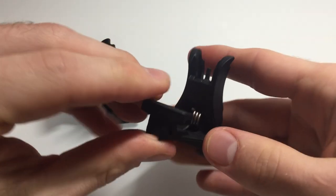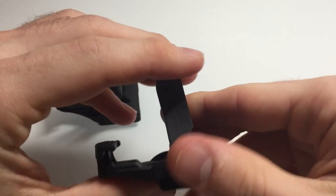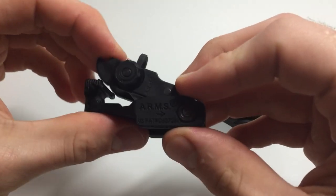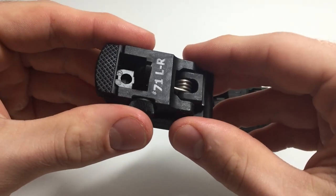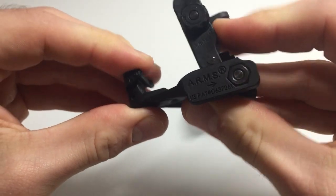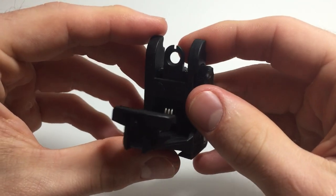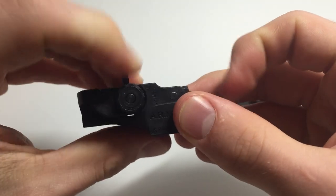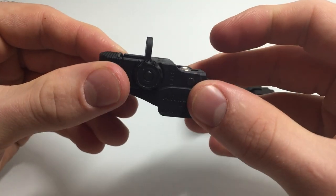And this is the front one. I picked these up at my local gun store for I think $80 — pretty good deal, I think. They're comparable to the Magpul flip-ups. However, they didn't have any Magpuls in black, which I really wanted.